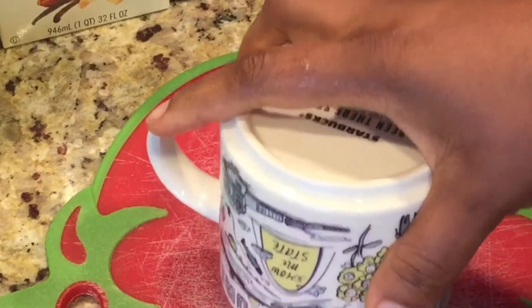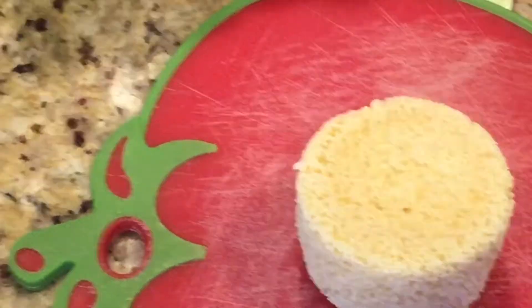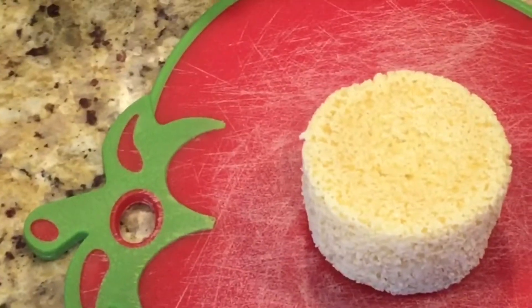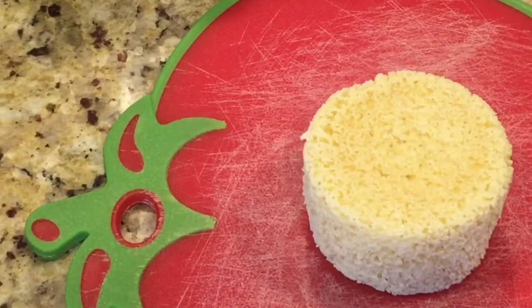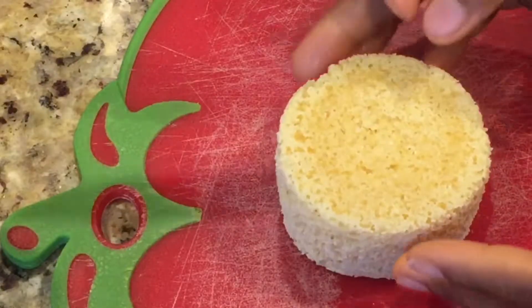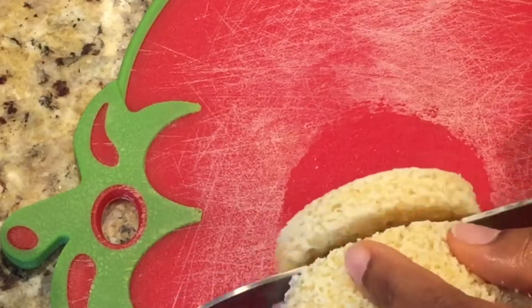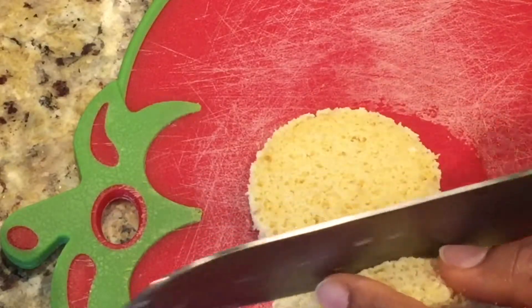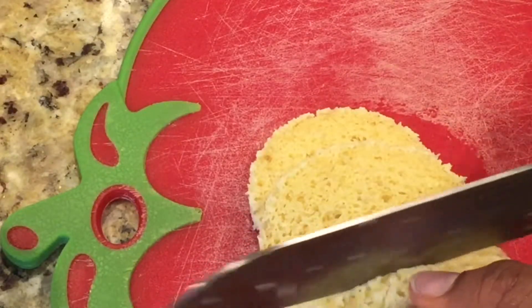Oh, I can't wait to try this bread — that looks so beautiful! Could you believe that in just one minute 30 seconds you can make your bread? The bread is ready. I allowed it to cool down for just 10 minutes because I'm really hungry, but the longer it stays, the stronger the bread becomes. If you want it a little bit firmer, allow it to rest for at least 10 to 15 minutes.